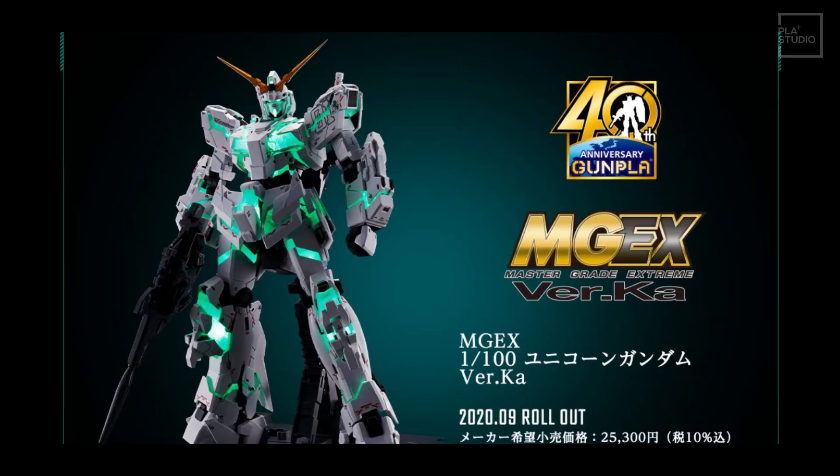As for the retail price in Malaysia, it is expected around 980 ringgit Malaysia, which is equivalent to 25,300 yen at the Japanese yen rate. And if you are a Unicorn fan, this is a kit to get. Now let me show you some of the clips we have of the LED light transition.